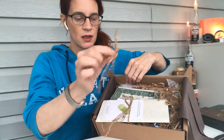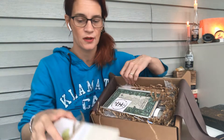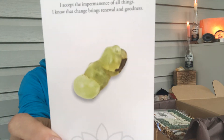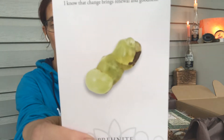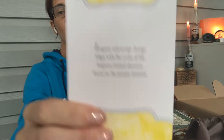I just reiterate all the time — I'm not a fan of these little packing things, they get everywhere. But they are recyclable. You can reuse them or just put them in a shred bag. First off, they always put a card in that is intuitively chosen for you. And this is Prehnite. It says: 'I accept the impermanence of all things. I know that change brings renewal and goodness.' On the back it says: integrate and accept change, align with the cycles of life, improve mental alertness, and focus on the present moment.